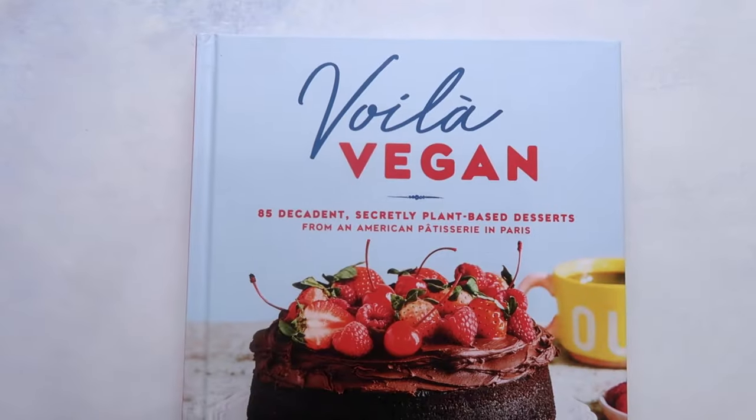I myself have never been to Bone Shaker but it looks incredible and I wish I knew about it when I went to Paris. I think it was open when I was there. Paris is actually an amazing city for vegan eats. I have a vlog of when I went in 2018 that you can watch on my personal YouTube channel, Lauren in Real Life. But today let's focus on Amanda's new book Voila Vegan.